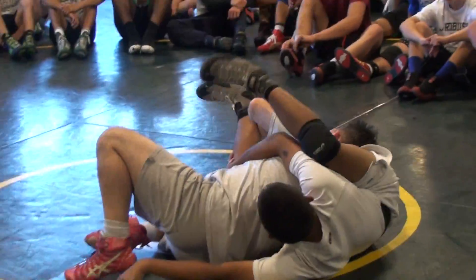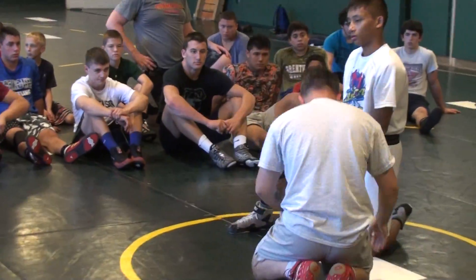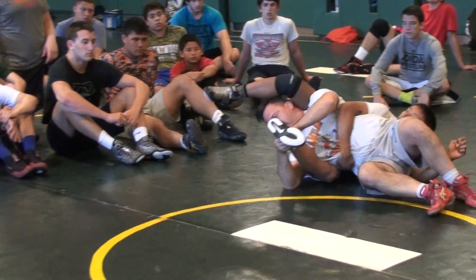As soon as you drop, you can swim your arm out, by the way. So you don't have to wait to step over the leg. Let's play around with it, let's figure it out. So I come here, I slide, I come here, I drop, and I can swim my arm out. There you go.